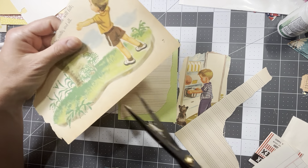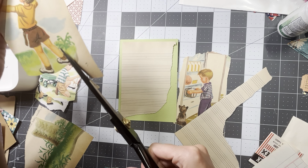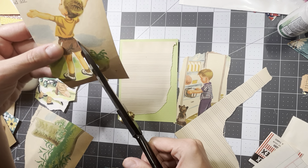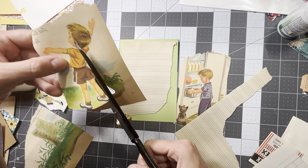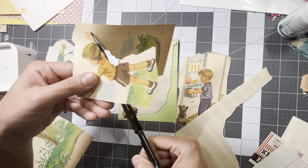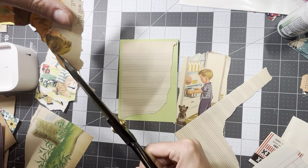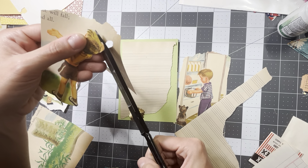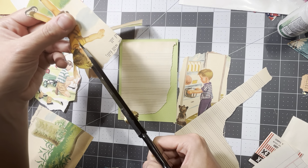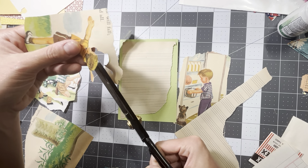Let me just fussy cut this out and see what this looks like. I was explaining — probably most of you guys are not new to this, but just in case there's somebody out there that is new — when you go to fussy cut, all the experts of junk journaling will tell you to hold the scissors still and move the object that you're fussy cutting. So I'm moving the paper and not my scissors, and it goes a lot smoother and a lot faster.